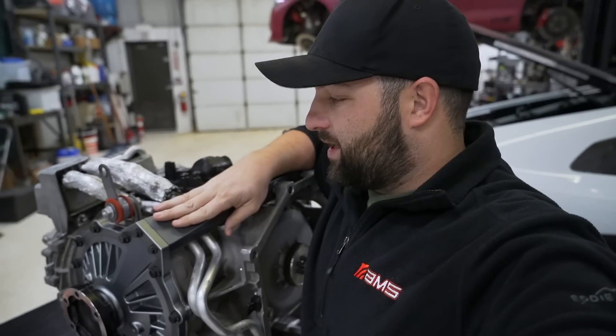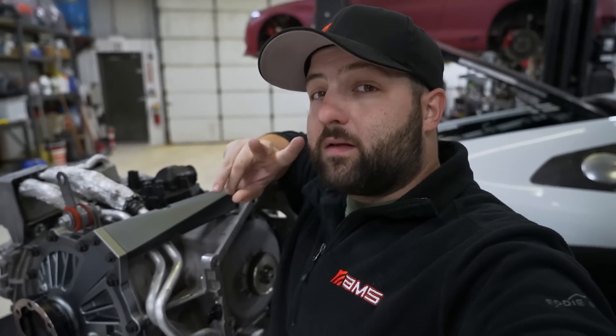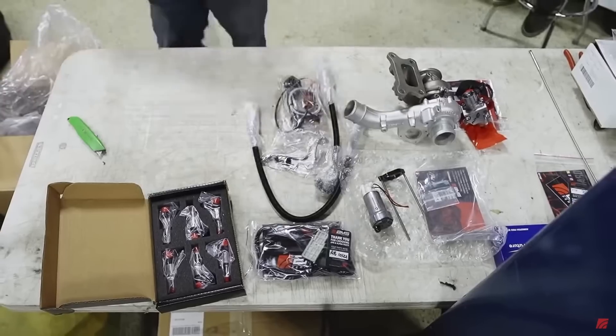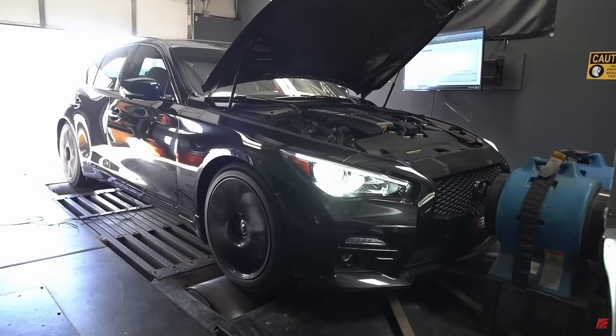Now that we got an awesome look at this brand new transmission brace, we're going to head over to the main shop. We have a couple of cars we're going to take a look at today. We've got Tyler — you guys recognize him. Recently we just did an RA600 build on Chris's Q — if you guys want to check that out, links will be in the description below.